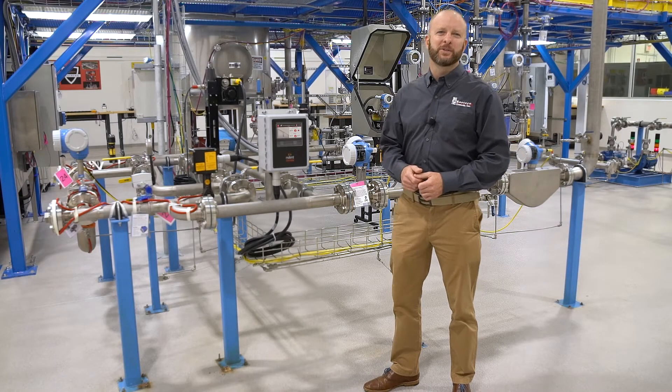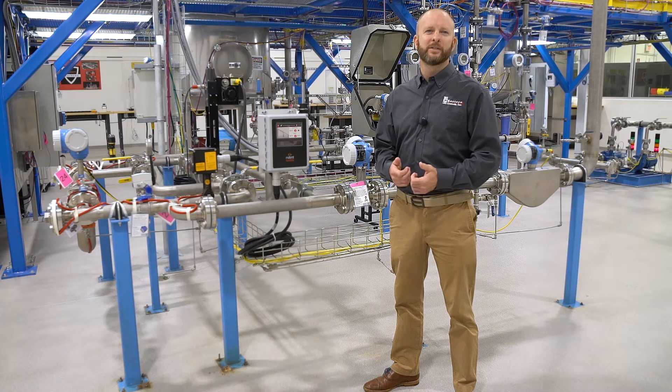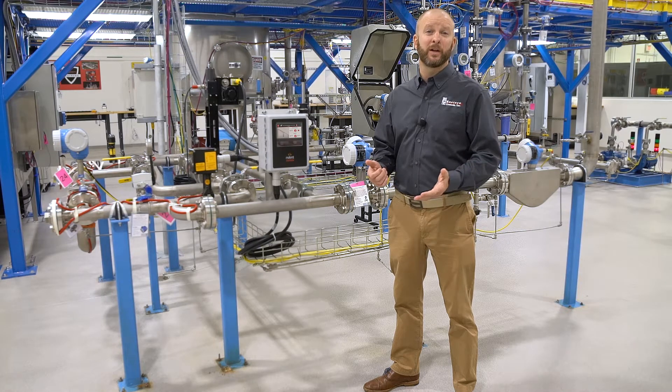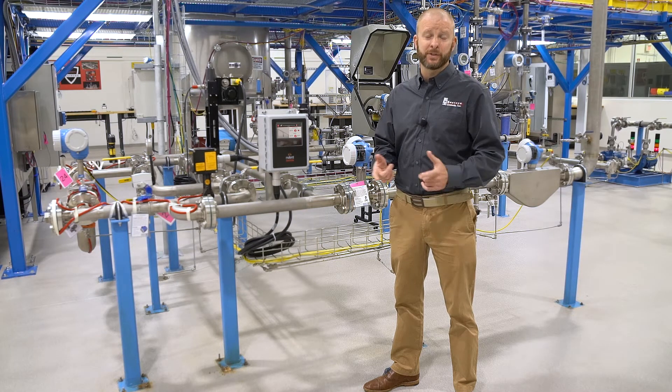Ryan Duffy here with ESA Controls, Thermal Division Manager, to give you a quick rundown on things to help prepare your facility for the upcoming winter season, specific to winterization of your piping, vessels, and process equipment via electrical heat tracing.